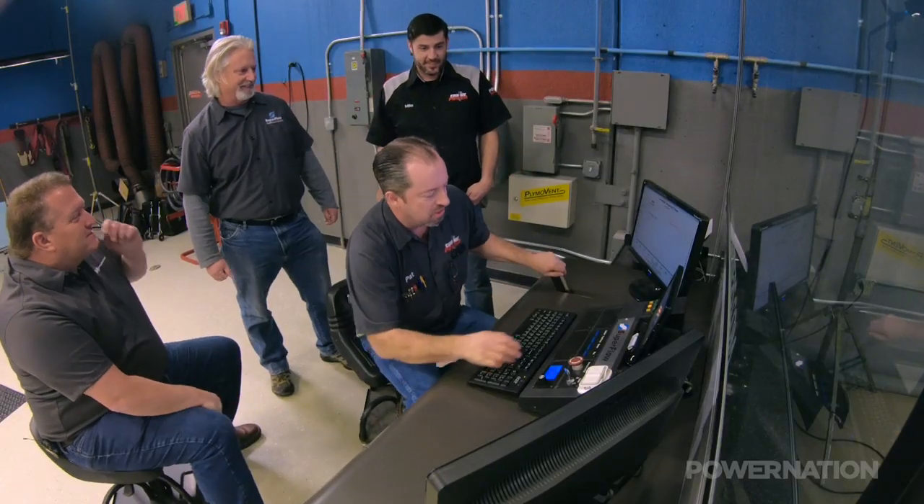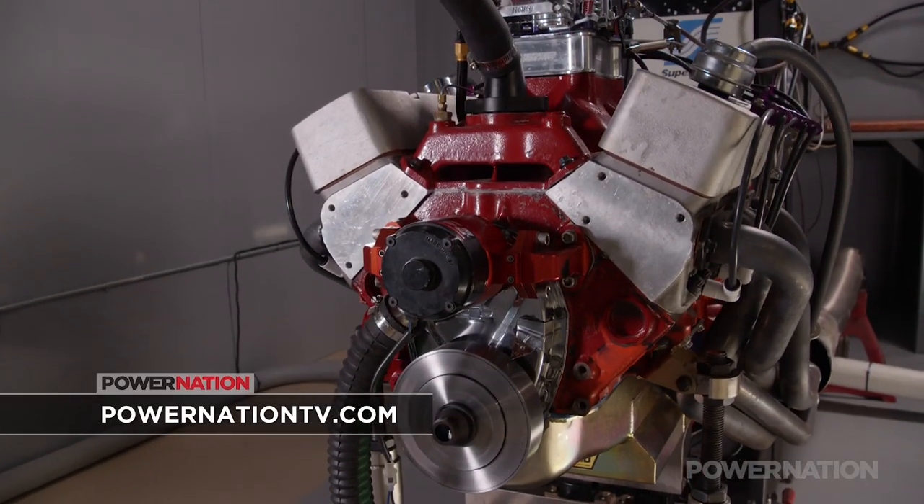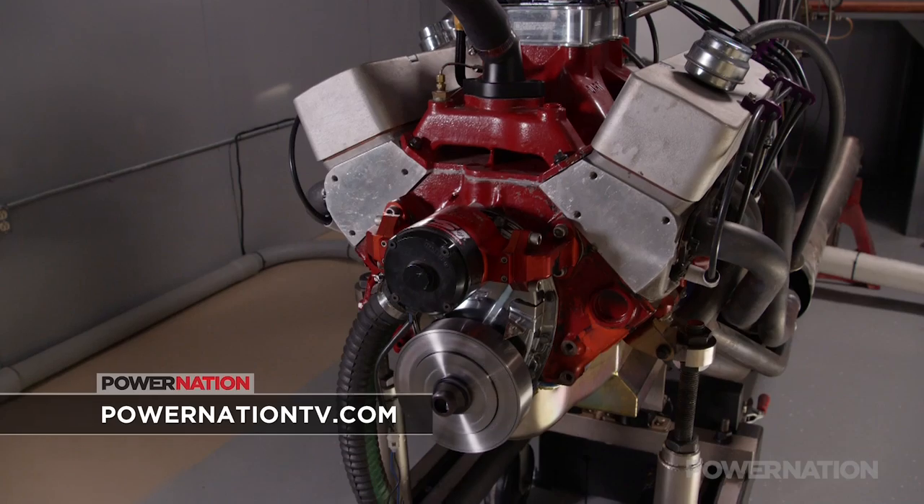Now that we have a running Dyno, we're going to make some power — it's time to go in there and make more. For more information on anything you've seen today, visit PowerNationTV.com.